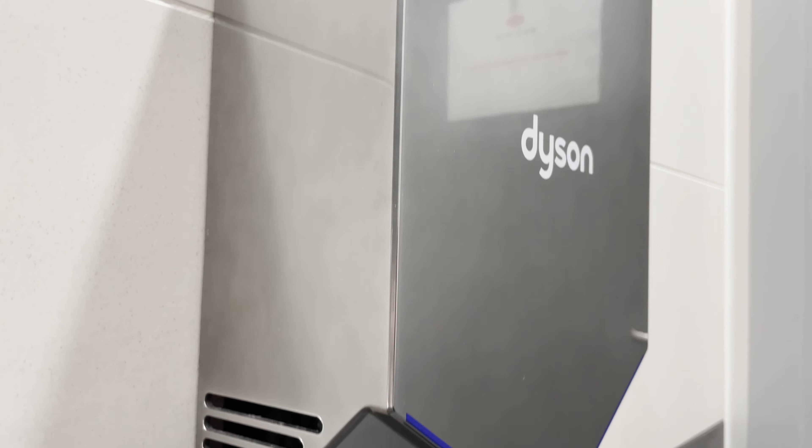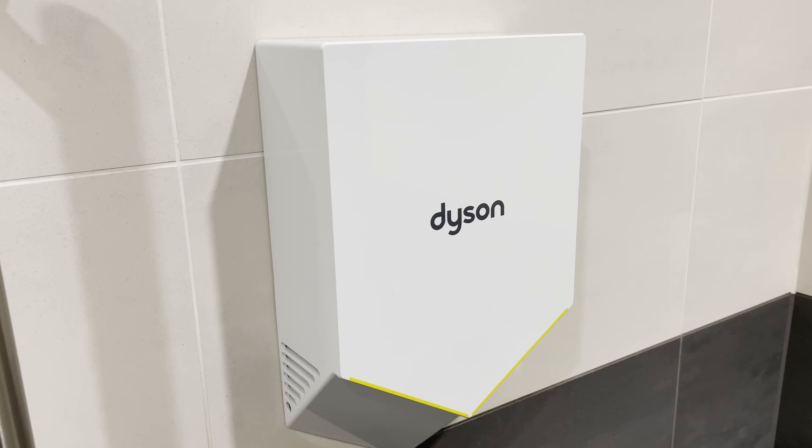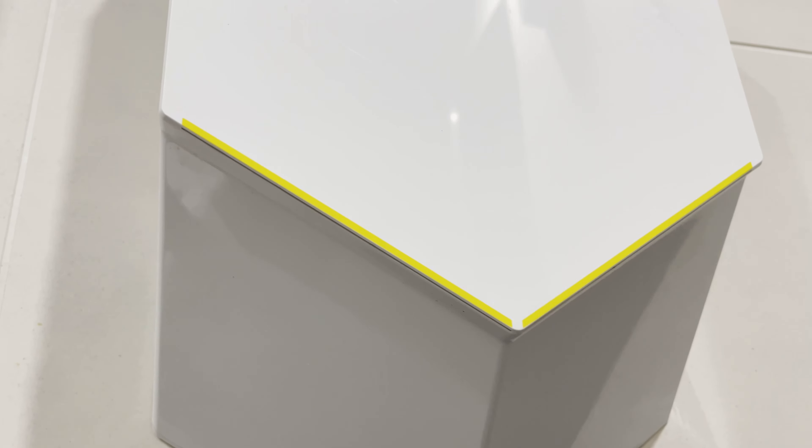This hand dryer has low environmental impact with 62% less CO2 than paper towels, with sealed casing infused with antimicrobial additives to protect the product.